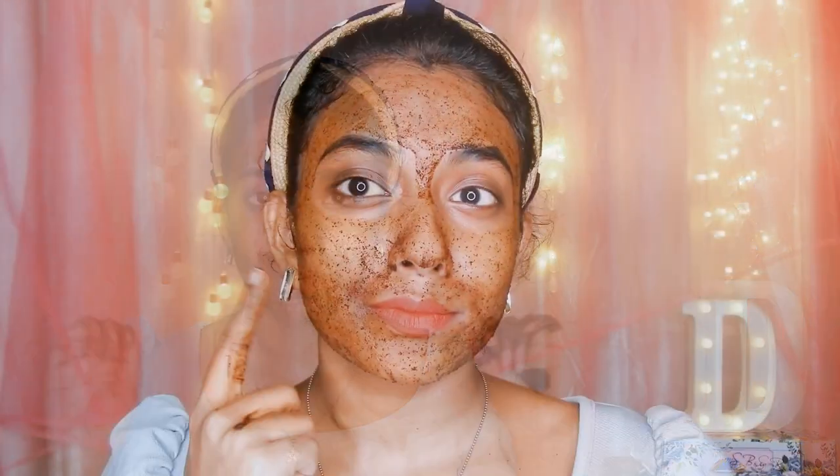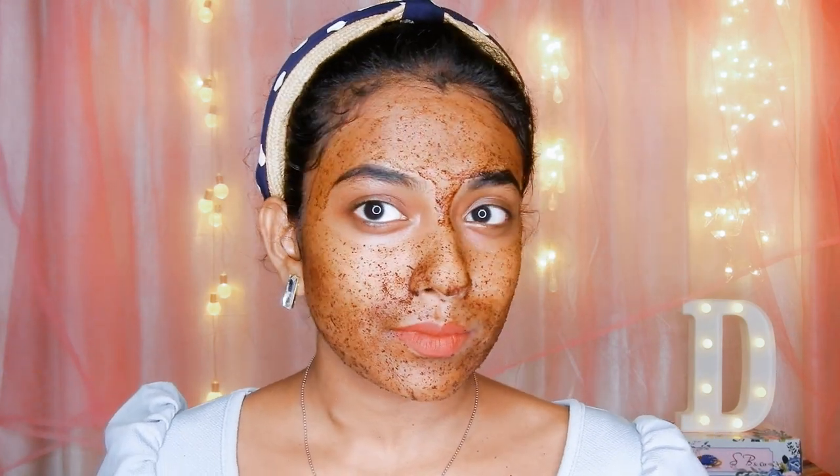Massaging removes blackheads, whiteheads, and dead skin cells. It increases blood flow on the face and gives you a natural glowing skin. After massaging, leave the mask to rest for five minutes, then wash your face with plain water.